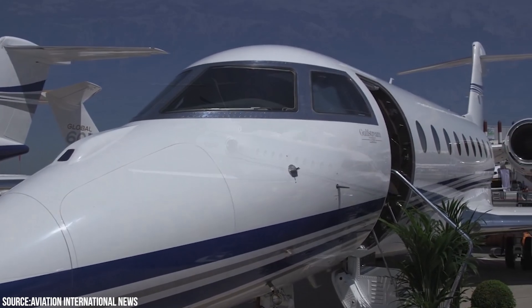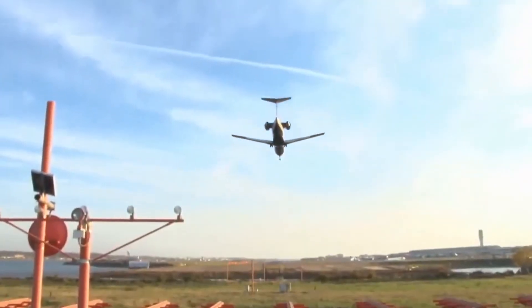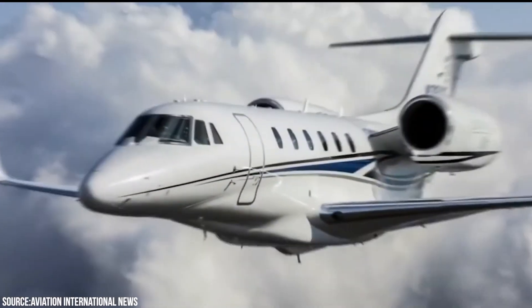If you have been looking for a super mid-sized jet and have determined that the Gulfstream G280 is a good match for your operational requirements, you will also want to discover more about this aircraft. We are back with another video, and this time we will take a look inside the Gulfstream G280 jet itself.